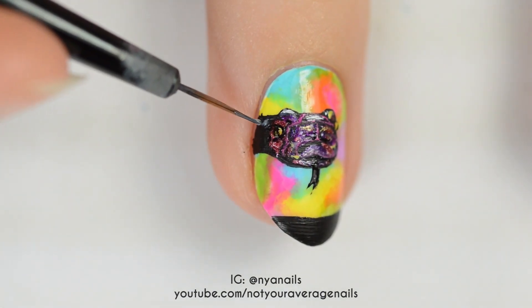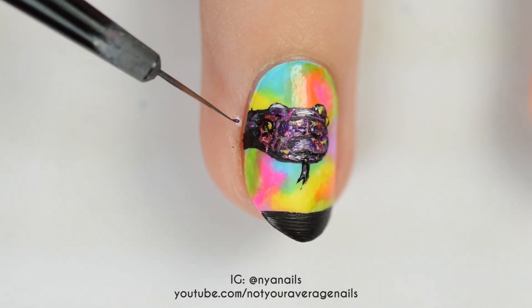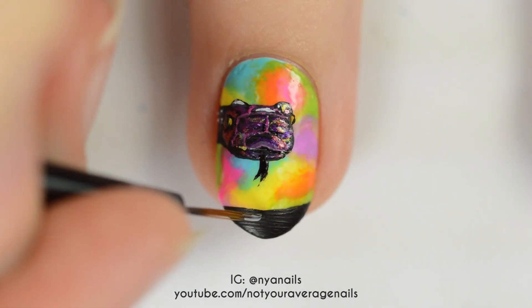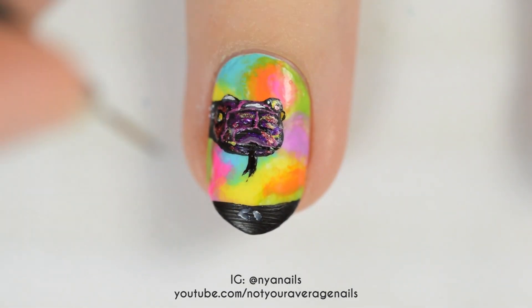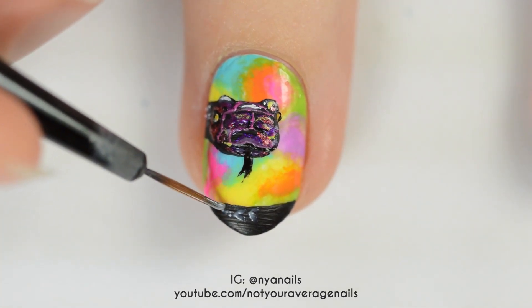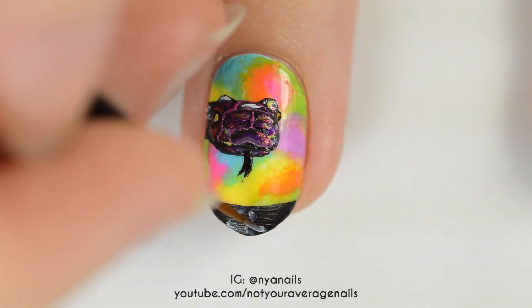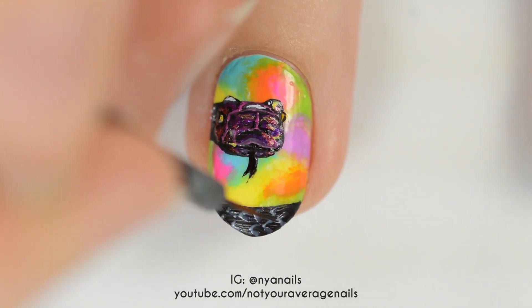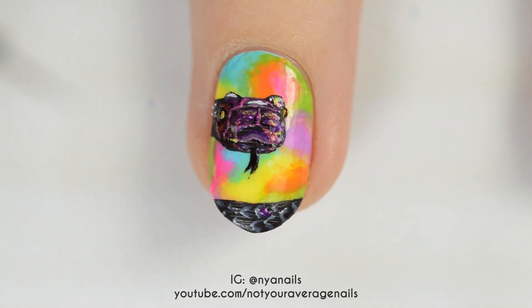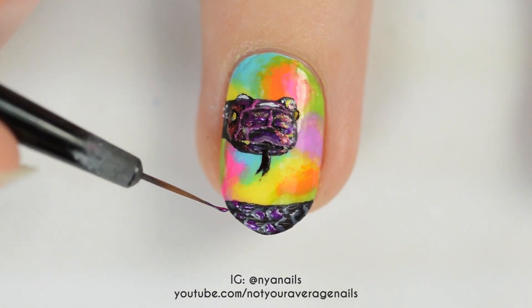For the scales beside the head, make little diamonds with sheer white, and then add highlights with metallic pink and opaque white. To make the scales on the body, use sheer white to make sideways V's — you want them to fit together so that they make diamonds. Fill the diamonds in with metallic pink, and add tiny highlights to some of the scales with white.